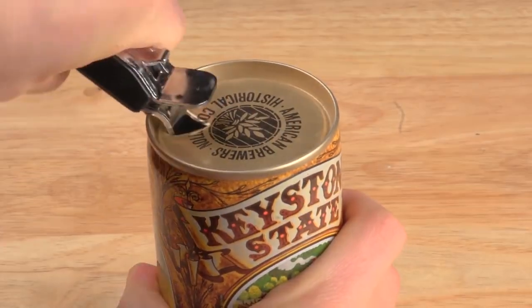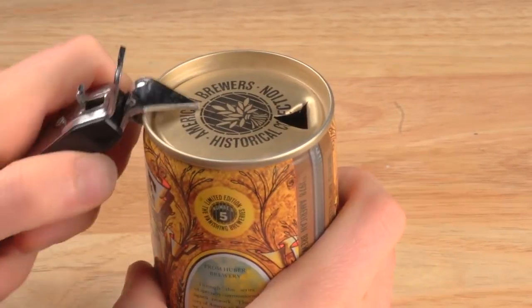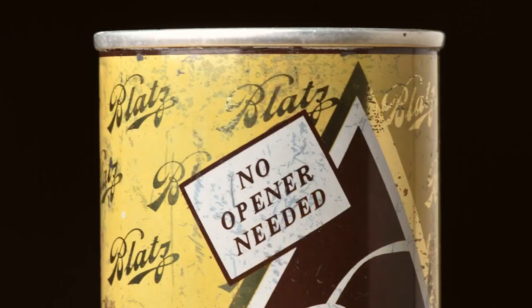Why is there a tab on the end of the can? It seems a silly question — how else would you open it? But originally cans didn't have tabs. Very early steel cans were called flat tops; you used a special opener to puncture a hole to drink from and a hole to vent. In the 1960s the pull tab was invented so that no opener was needed.